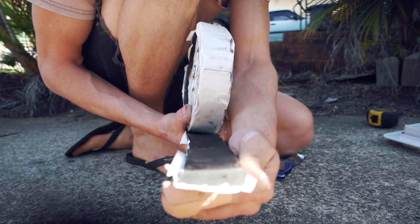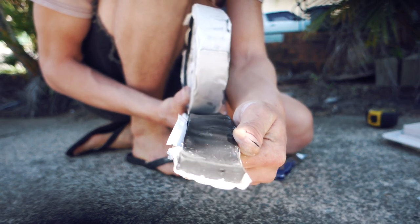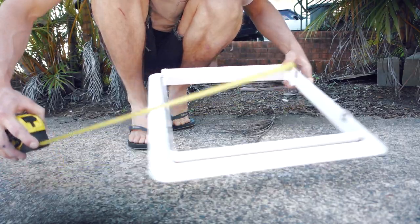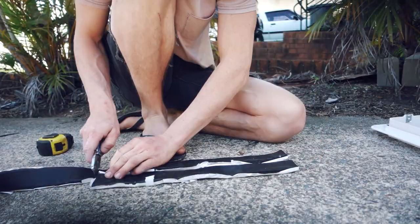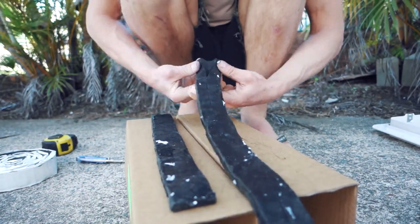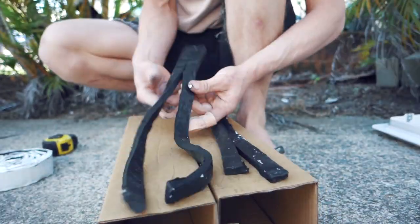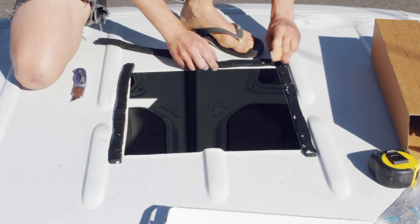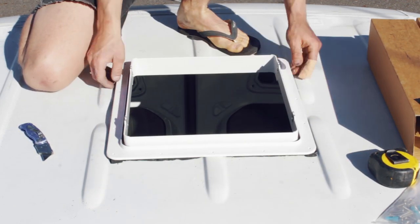I used 40mm wide by 10mm thick putty tape as a spacer and water sealant between the fan shroud and the roof of the van. Measure the outside dimensions of the shroud, then cut your roll into strips and lay them out, cutting them to suit. Make sure your putty sits center of your shroud holes.